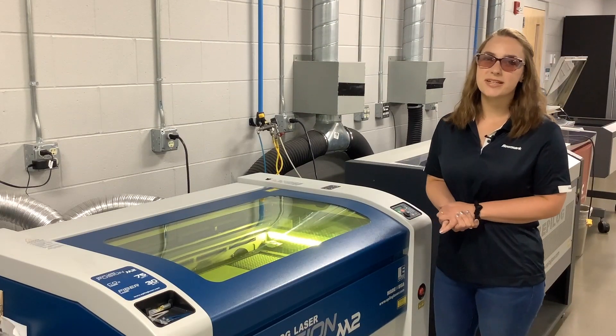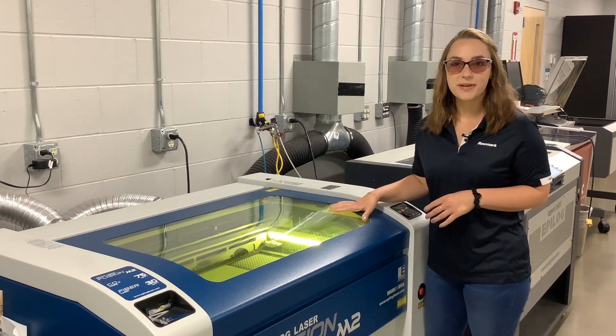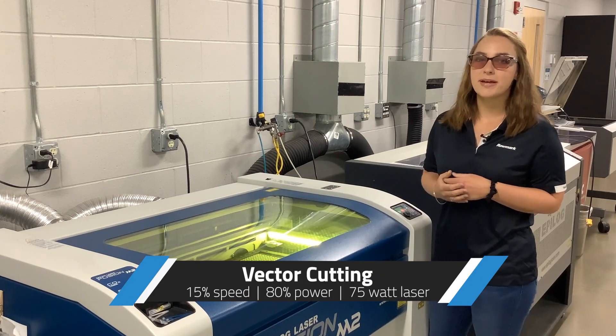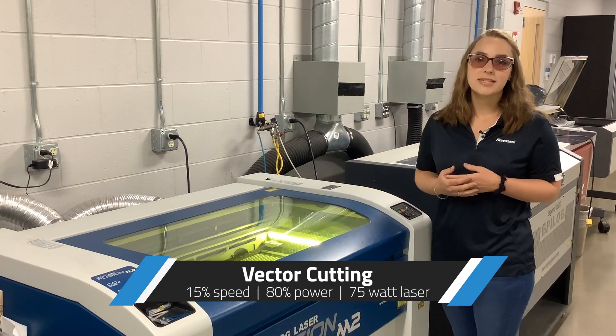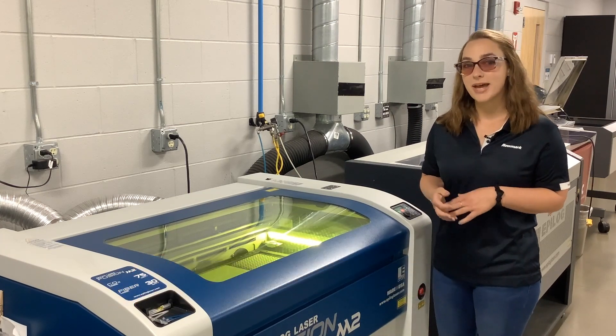Here are some tips and tricks for fabricating with the LaserMax Tri-Layer material. We have our material in the laser bed focused just like any other normal material. We're gonna start by vector cutting the material out. We are using a 15% speed, 80% power, and we're leaving the masking on for this.